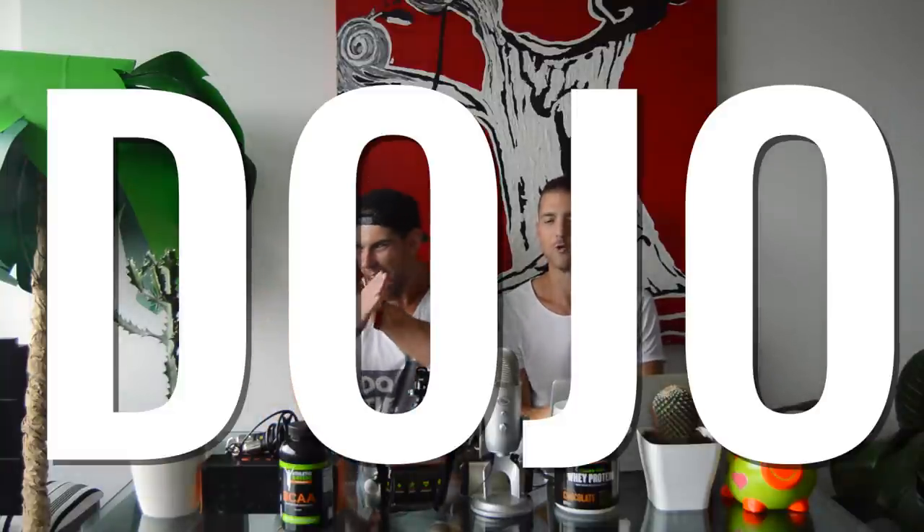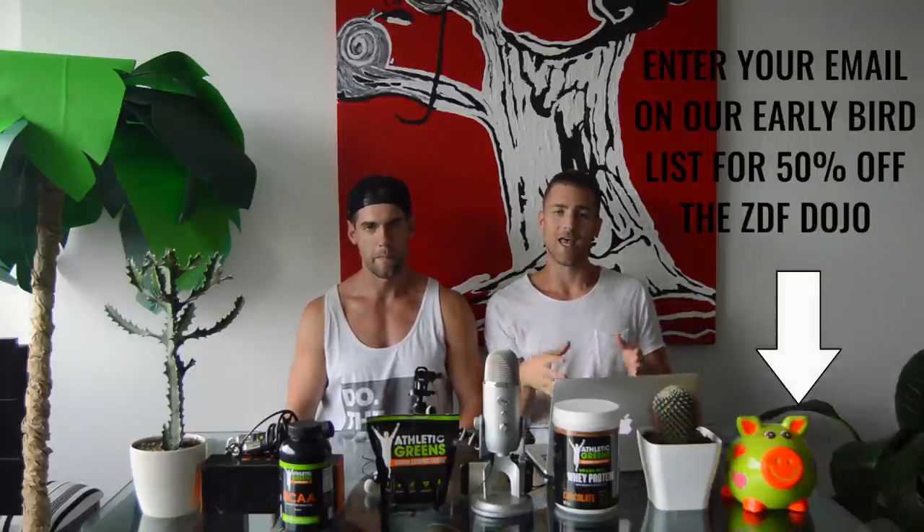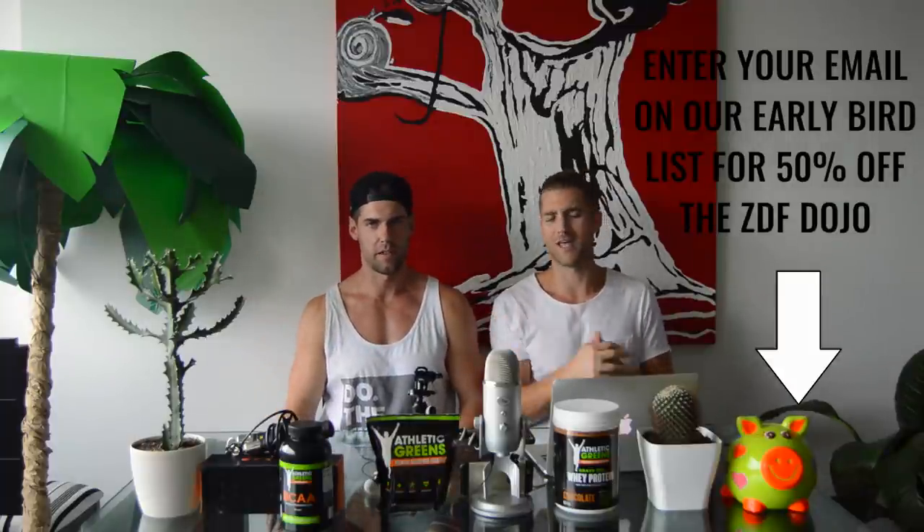Today we have Ask the Zen Dudes, and I want you to know that all week on the YouTube channel we're introducing you to the Getting Lean Protocol. This Friday we're bringing it all together by introducing our new product: the Fitness Dojo. We're going to give you every workout you could ever need — bodyweight, weightlifting, jump rope — plus a nutrition plan, recipes, accountability, motivation, and us in your ear every day.